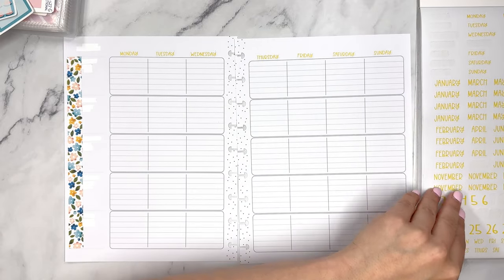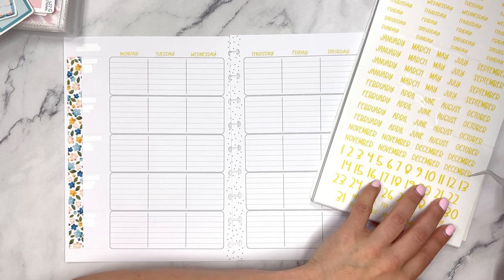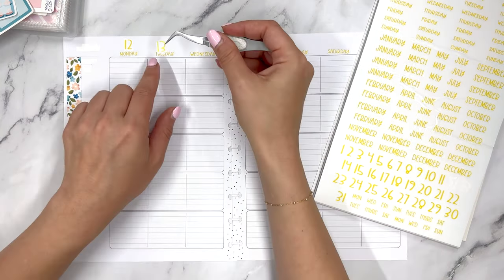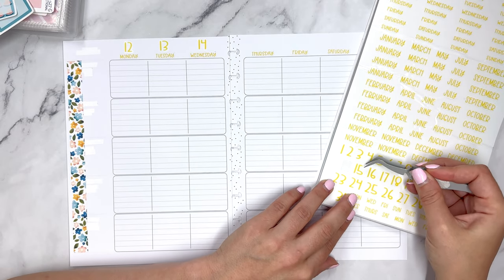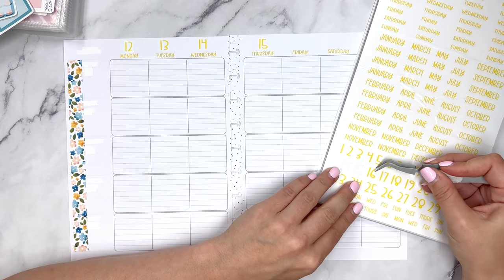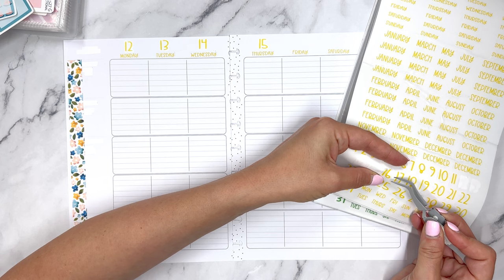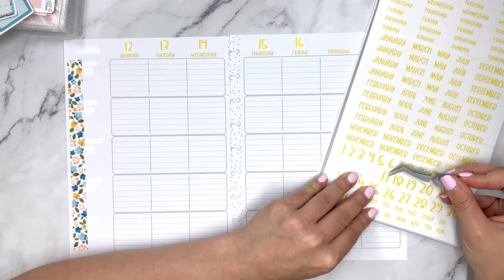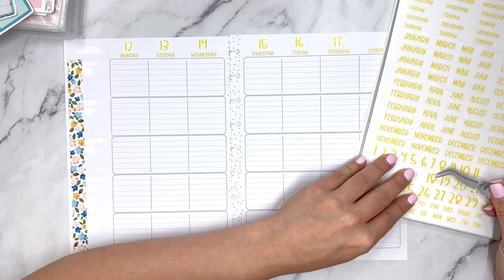Now we're going to jump to days — let's grab the clear stickers. I definitely need the tweezers for these because I find them hard to pull off. Most clear stickers I have a hard time pulling off — it's probably because of my nails, but I also think tweezers are easier for placement. Sometimes when I use the tweezers too much my hand gets sore, which it's starting to right now. I think it's also because I've been using my hands and wrists so much with packing. Also, this video is going up at the time my big Plan With Me normally goes up — my YouTube schedule is going to be a little wonky this week, so you may see videos at different times of day.